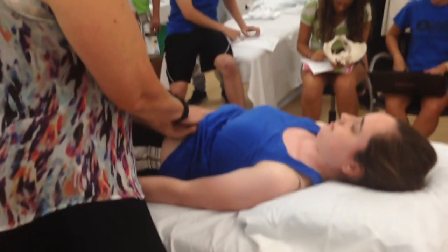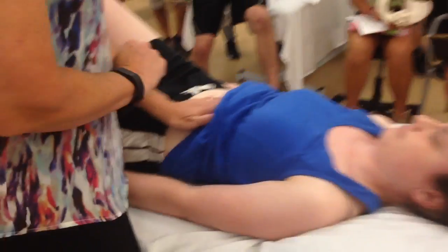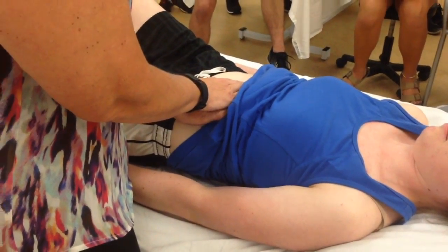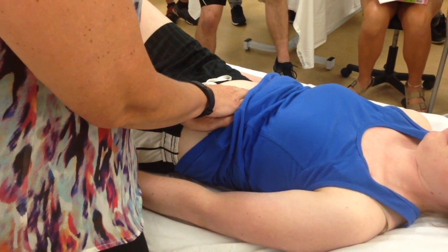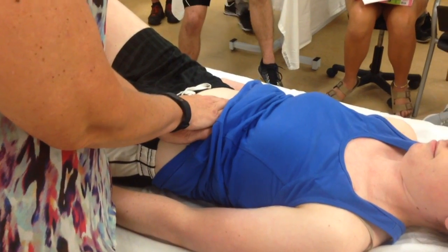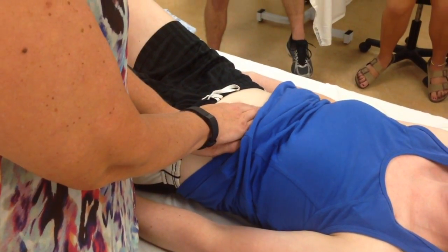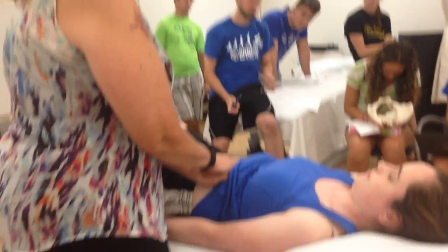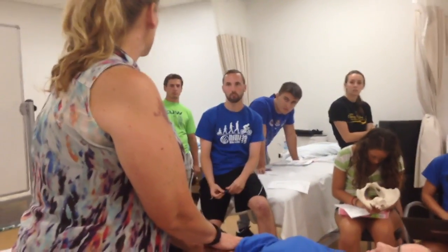Now when we get to the hip and right in the middle, you're just going to let your hands sink. I'm not putting a lot of pressure on. I just have the weight of my other hand, and it's a very, very strong pulse. So I'm just proximal to her umbilicus, right in the middle. With one hand it's almost not quite enough weight — adding the weight of my other hand makes it a little bit easier.